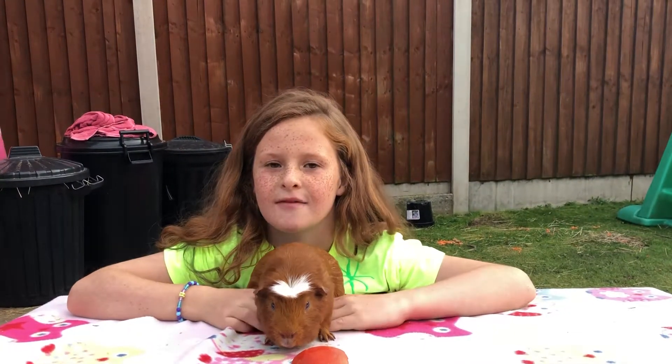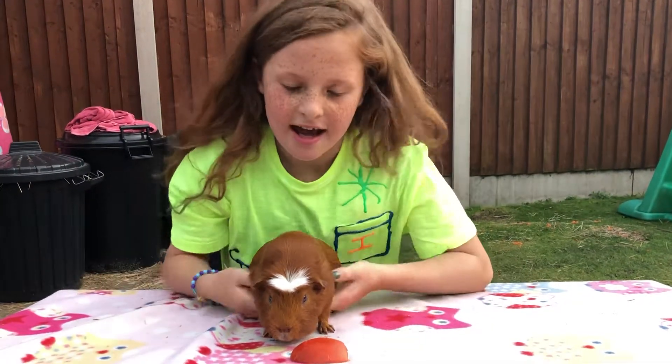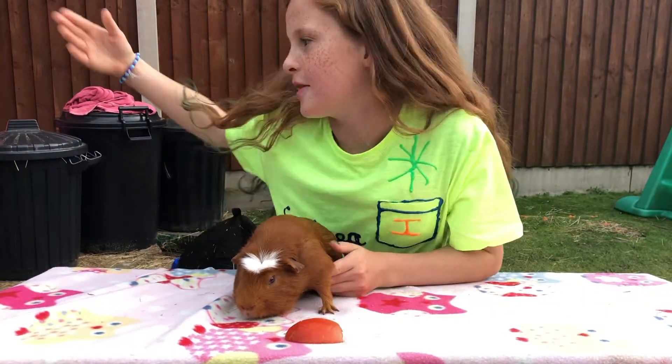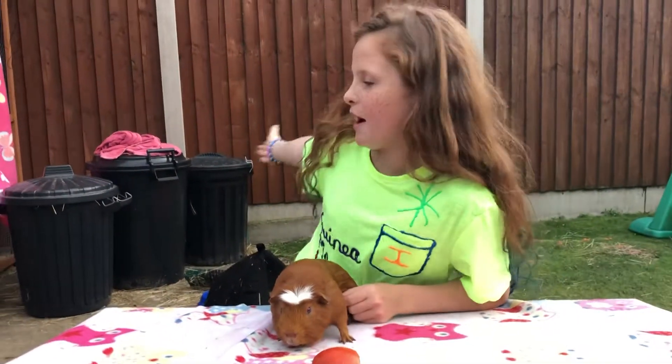Welcome back to the crazy guinea pig family. Today I have my assistant Ginger Ninja — and sorry about the background, these are our havens by the way.